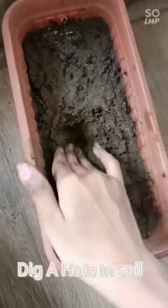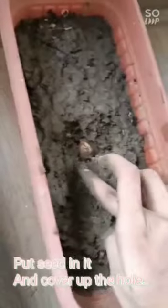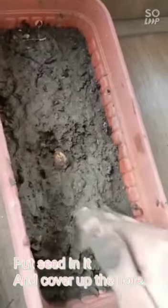How to plant a mango seed: take a mango seed, dig a hole in soil, put the seed in it, and cover up the hole. Now your seed is planted. Hashtag selfie with the sapling, hashtag be the change.